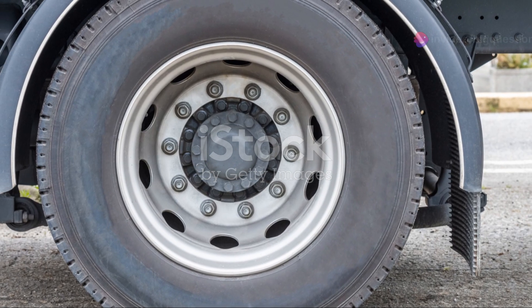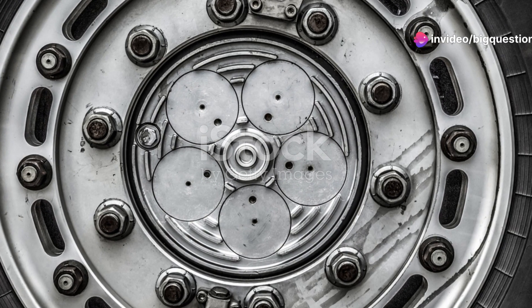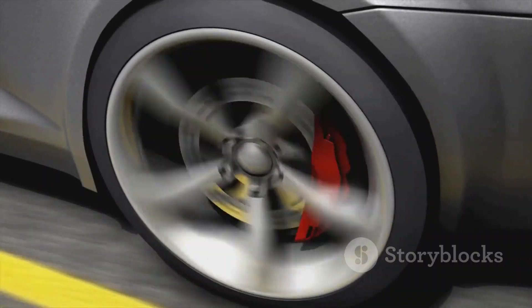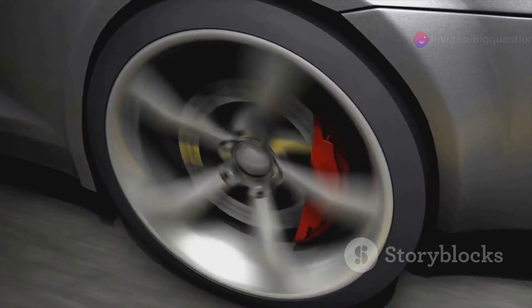These strips are officially known as wheel rotation indicators. They are straightforward in design but ingenious in function. Placed under a tightened lug nut, these indicators hang off the wheels, serving as a clear visual cue to the status of the wheel's rotation.